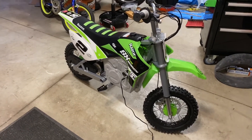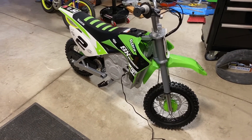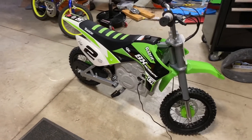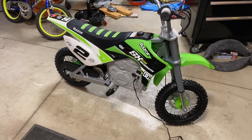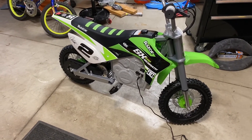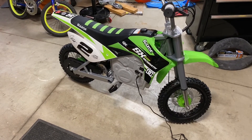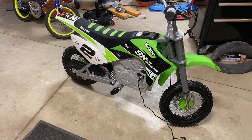I rode it in about a 20-foot diameter circle on the front lawn and it does work. Now we're charging it up — it says to charge for 12 hours before your first ride, so we'll have another video with riding it. My son is seven, almost eight years old, and he looks to fit on it pretty good; he can almost flat-foot, so height-wise it seems to be pretty good for him.